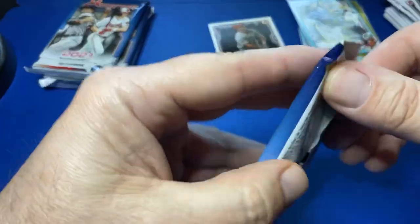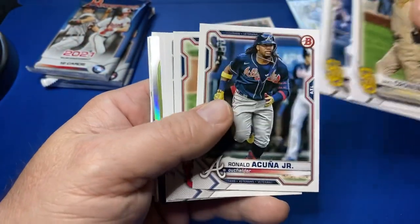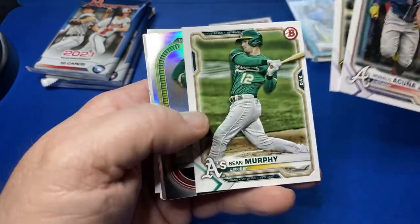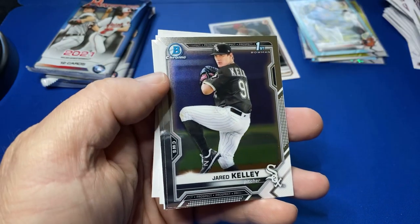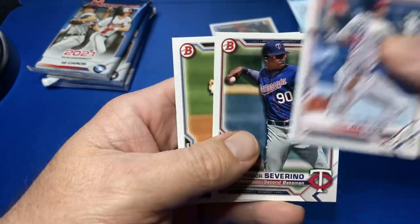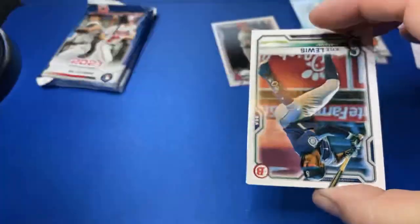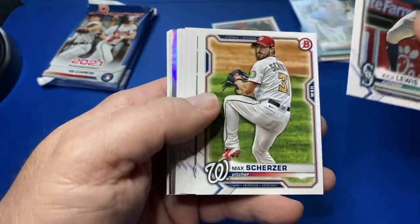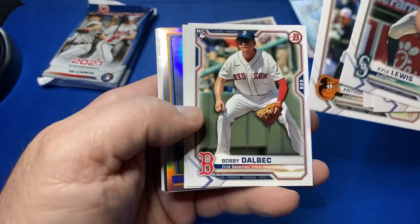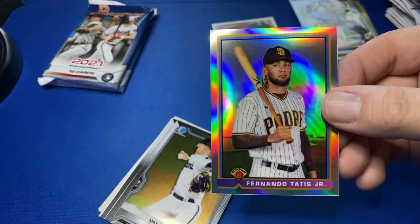So far we've not pulled any of the big dogs in terms of first Bowman Chrome. Let's one-time it here. Last year there were tons of autos in the blasters — there's a Jared Kelly first, there's a first paper. A lot of paper autos. But we're only opening one blaster, so not to be expected. So far the blaster — there's a Bobby Dahlbeck paper, Pache. There's a Tatis — I'm going to sleeve the Tatis. That's a nice looking one. Put him over there with the Trout.